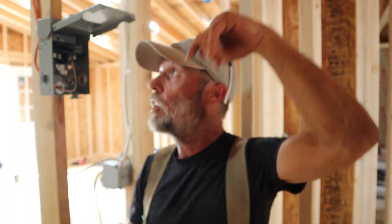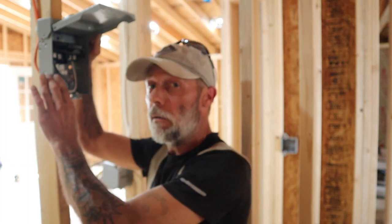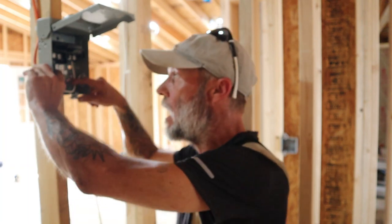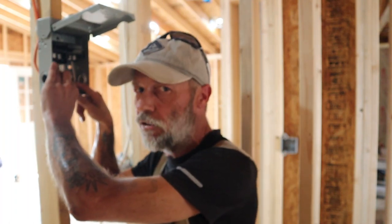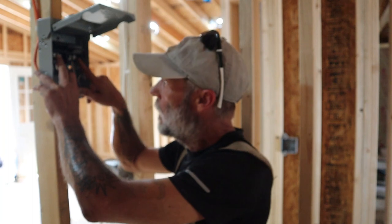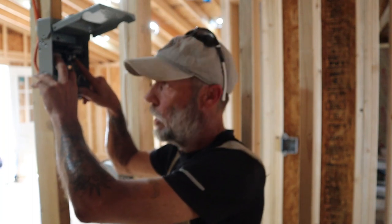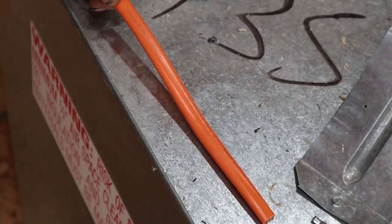Let's take a quick moment to review. We had a 30-amp 240-volt line run from the panel, across the ceiling, down the post, and into our quick disconnect. We split the wires apart — both the black and white are considered 'line,' meaning they're both hot. They're not neutral or load; they're both hot, so they go on the outside connections, one on the left and one on the right. Then we connected our ground. Now let me show you what we do next.